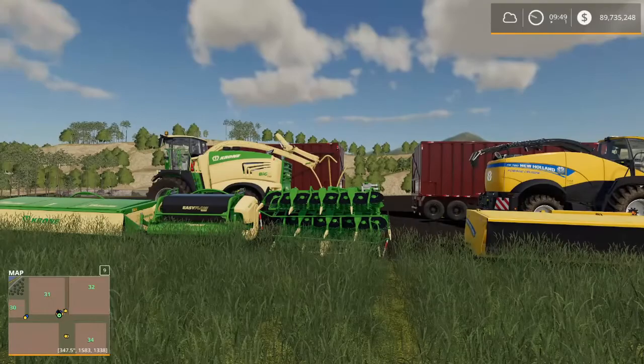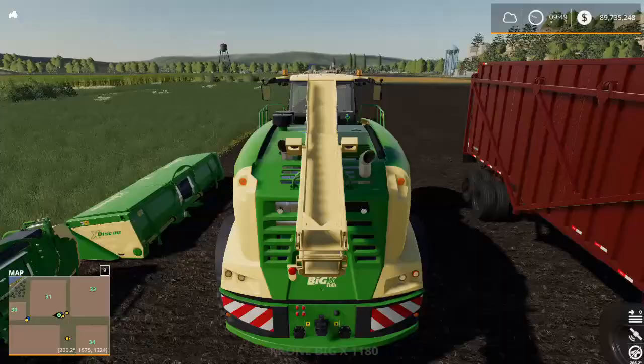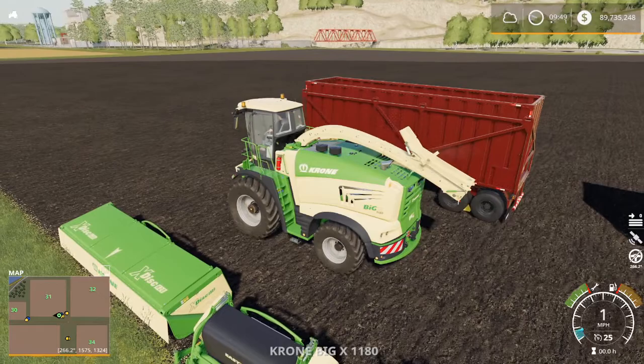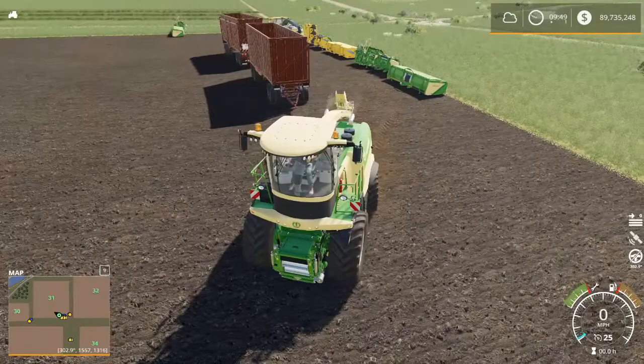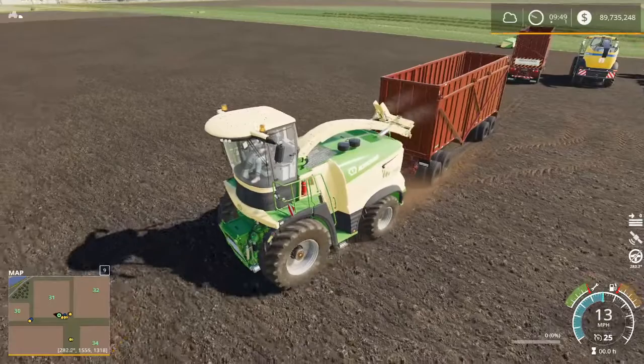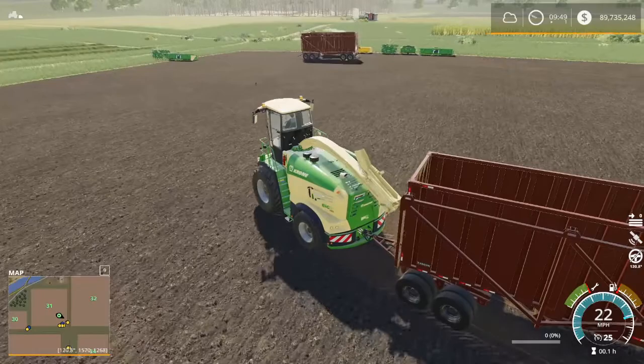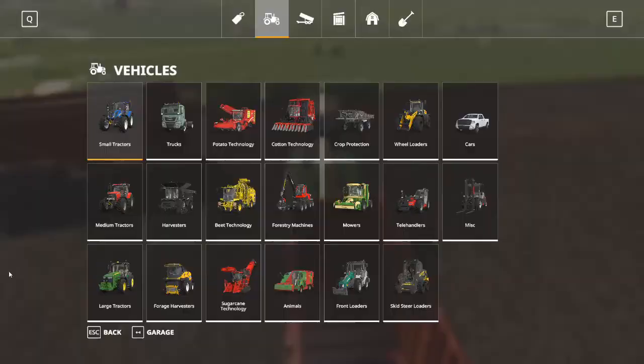I've got two forage harvesters here — the Krone and the New Holland. We're going to pretty much be sticking with the Krone because the headers on each do exactly the same thing; they're just different models of forage harvester. So let's grab the Krone and get started. The first thing I'm going to do is hook up to this trailer, and for those wondering about forage harvester trailers, I do have a video on that — which is what prompted this request from Kronig.